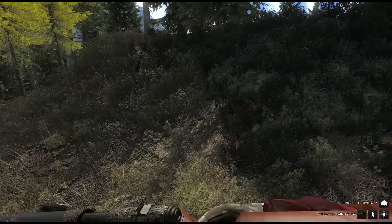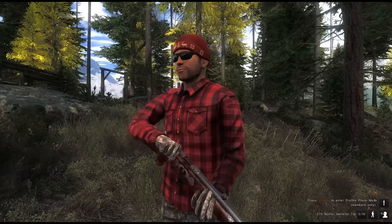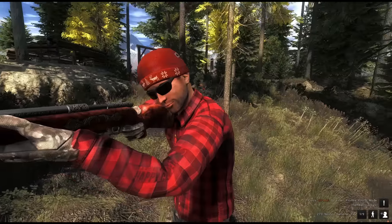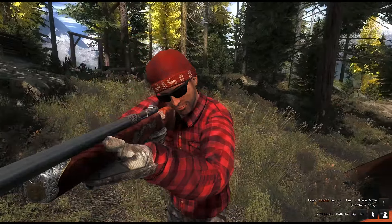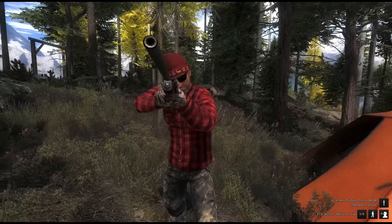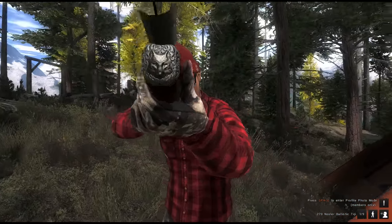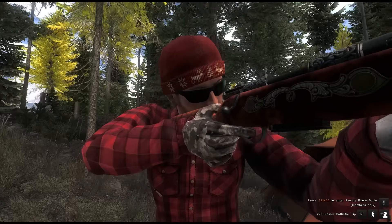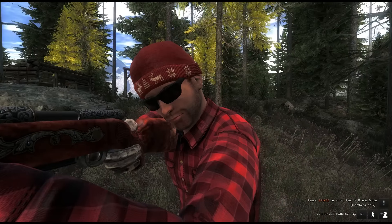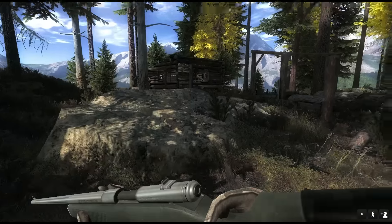Let's have a look at the loading animation, and once again in mirror mode. Last but not least, the comparison to the other rifles — this is the .270 composite.